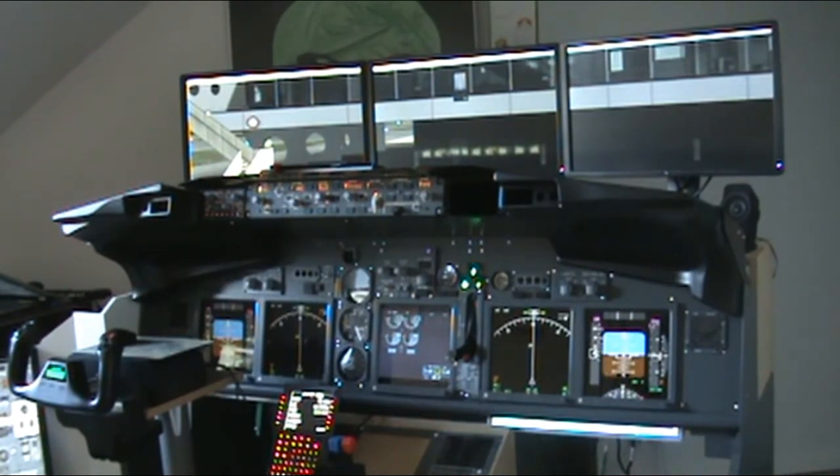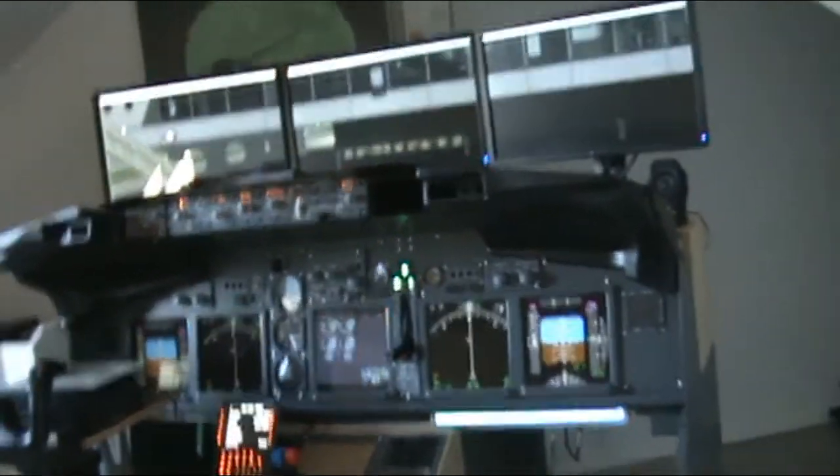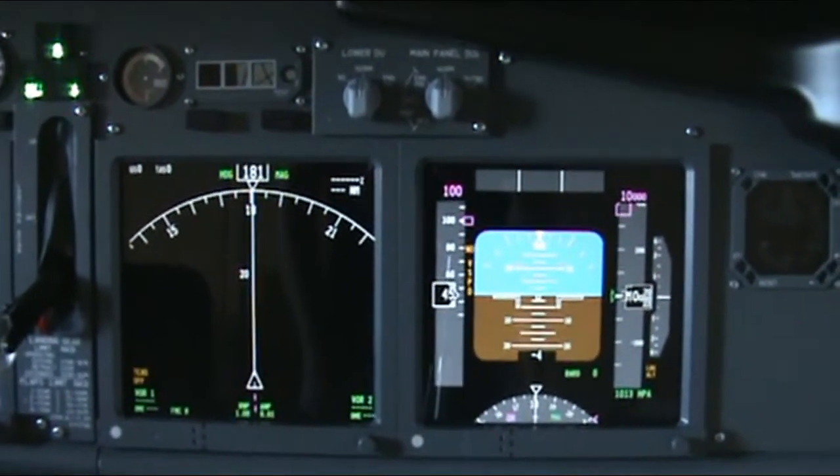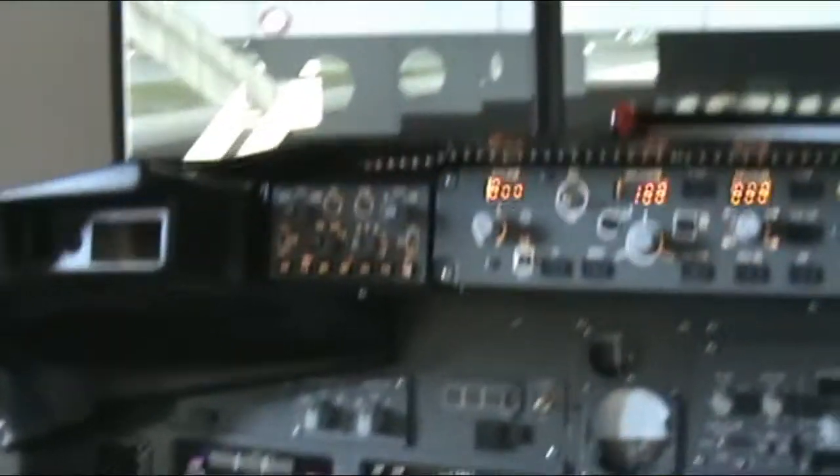The sim is using ProSim 737 as the software for the navigation system — the full paid version — and it works really, really well. I'll take the camera a little closer so you can see the quality of the displays. It's really amazing. This is the first officer side. I'm really happy with it.